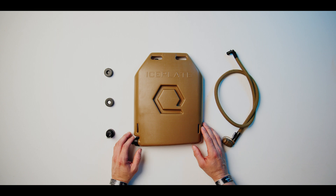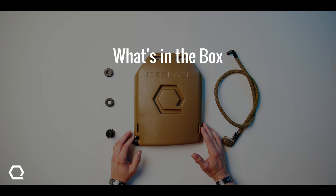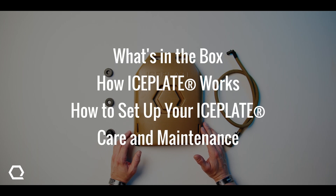Hey, what's up everyone? Will here from Core Performance with an instruction video on Ice Plate Curve. We will be discussing what's in the box, how it works, how to set it up, and care and maintenance.